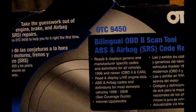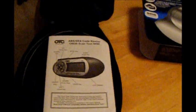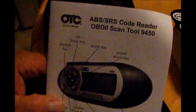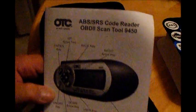Hey babe, what do you got here? OBD2 scan tool. Let me see it. Comes in that little package, yep, with a carrying case and manual. OTC ABS SRS code reader. 9450. Sweet.